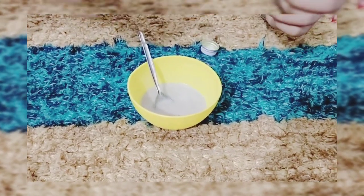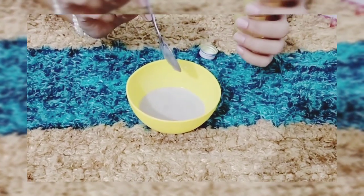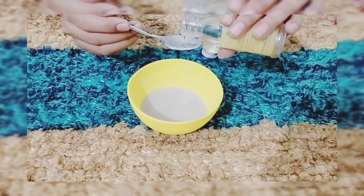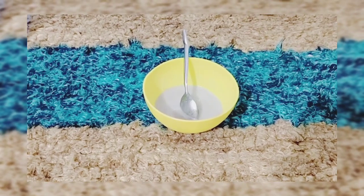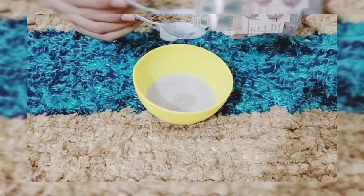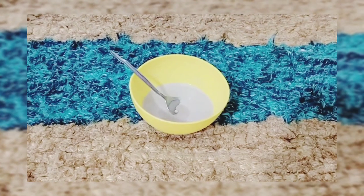Now we will add the other things. You can use almond oil, olive oil, or coconut oil. Add 1 teaspoon of almond oil. The second ingredient is 1 teaspoon of glycerin. We will add glycerin into it. And this is our serum.